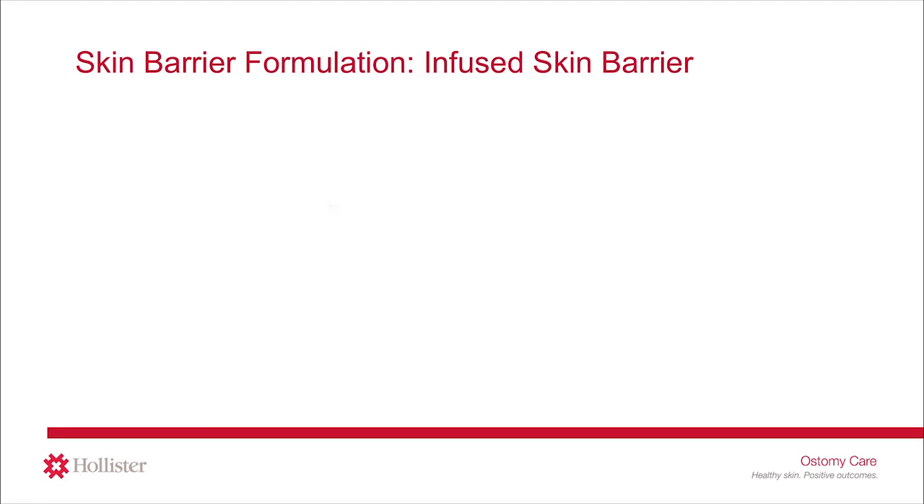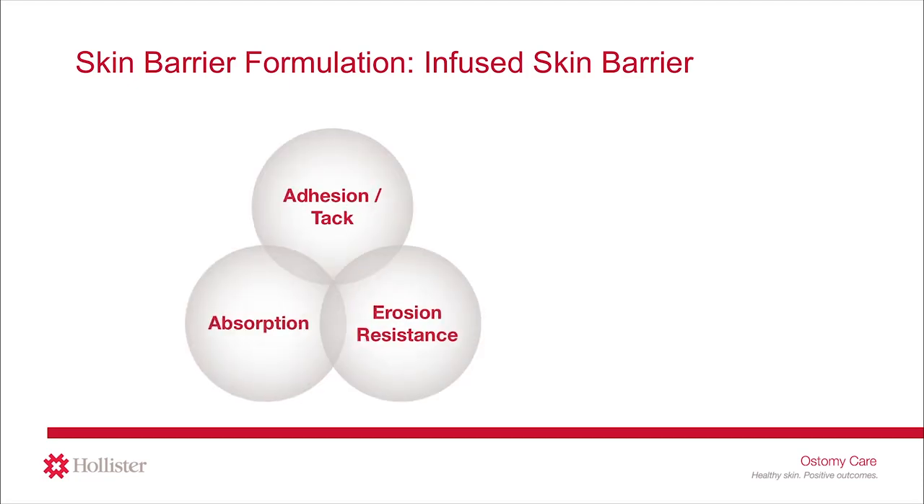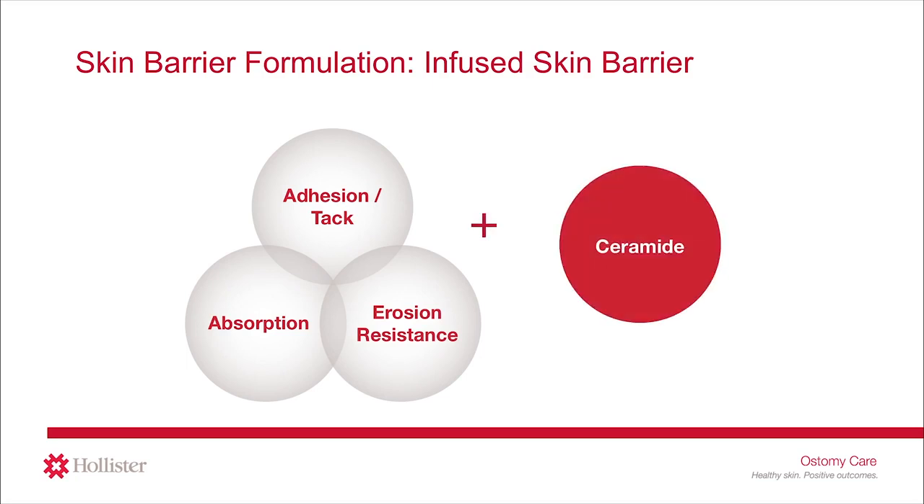This infused barrier has all of the same characteristics as other skin barriers — adhesion, absorption, and erosion resistance — plus the added benefit of ceramide.